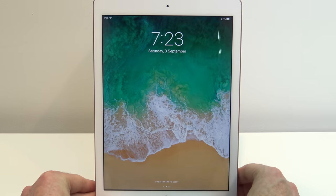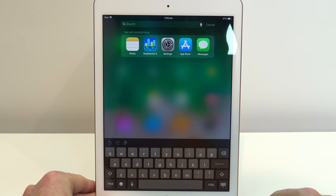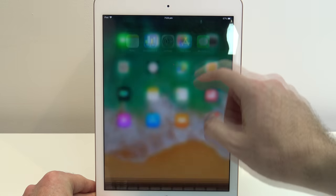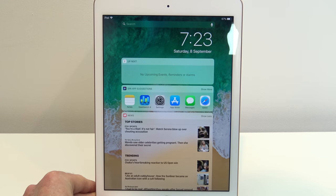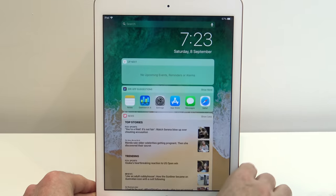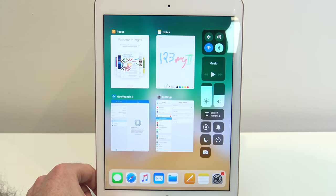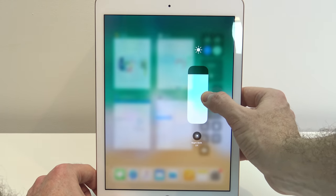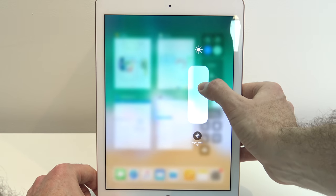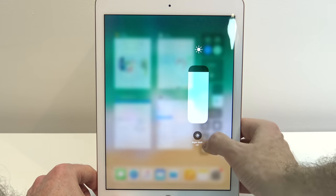In terms of using the iPad, you can press the home button to open it up. If you swipe down you'll get to the search menu. Swipe down from the top and you'll get your notifications menu; swipe across and you'll get your widgets menu. Scrolling up from the bottom gives you recent apps plus the control center. From there you can hold the brightness widget to turn the screen brightness up and down.